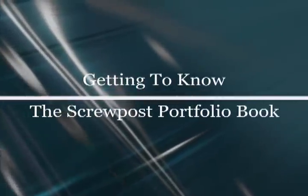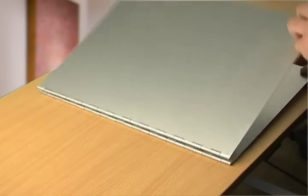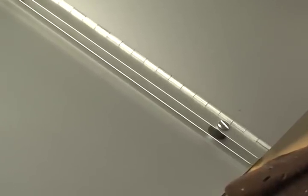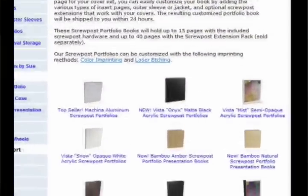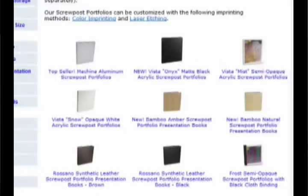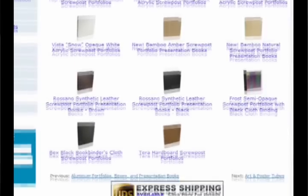Let's talk about the screw post portfolio book, sometimes also referred to as screw post presentation books. Most screw post portfolio books start with a pair of hinged panels with a screw post binding system. The books are available in a variety of materials and formats. This one is a Makina screw post portfolio book in the very popular 11 by 8 and a half inch portrait format.